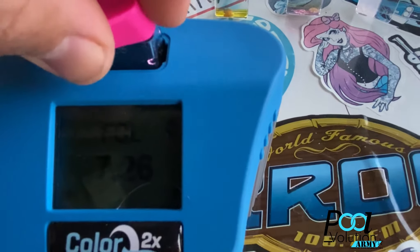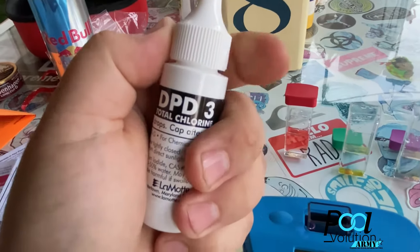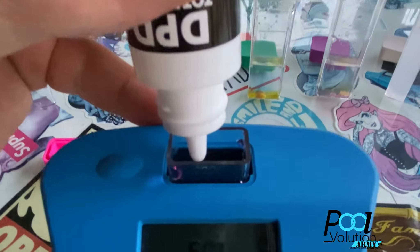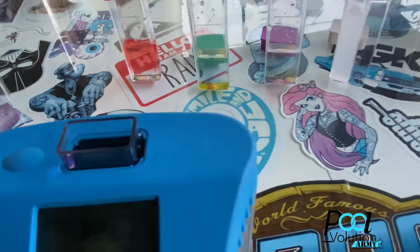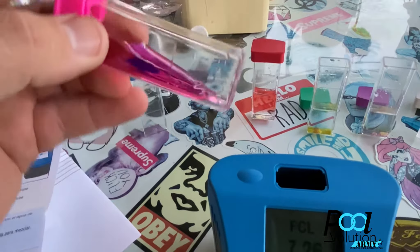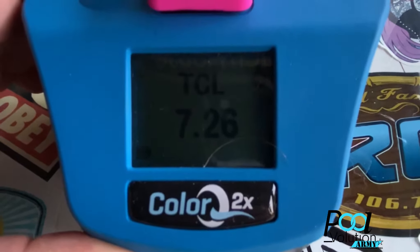After you get your free chlorine results, you can do total chlorine or skip it. For total chlorine, get the reagent called DPD3 and add five drops. Everything is five drops in this kit, which is pretty cool — the only time you use anything other than five drops is for the tablets. Add the five drops of DPD3, invert three times, hit the button once and it will say 'TCL,' hit it again and it gives your total chlorine reading. As you can see, I have no combined chlorine.